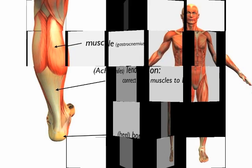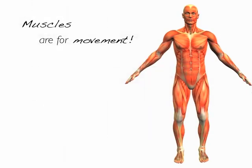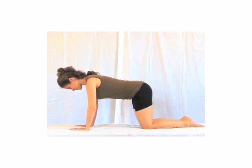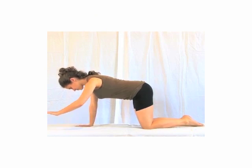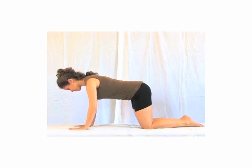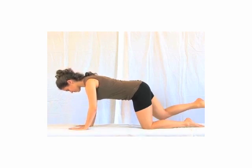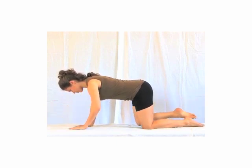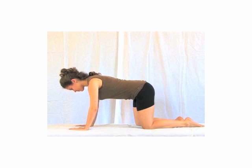Muscles consist of contractile fibers and fascia. Here's a great way to train your students on using their core support to stabilize. Have them start in the quadruped position with a neutral spine. The back muscles should be soft. Then, without shifting, first lift one hand, then the other, then lift a leg, and then the other, and the hardest one — lift both the hand and diagonal leg at the same time.